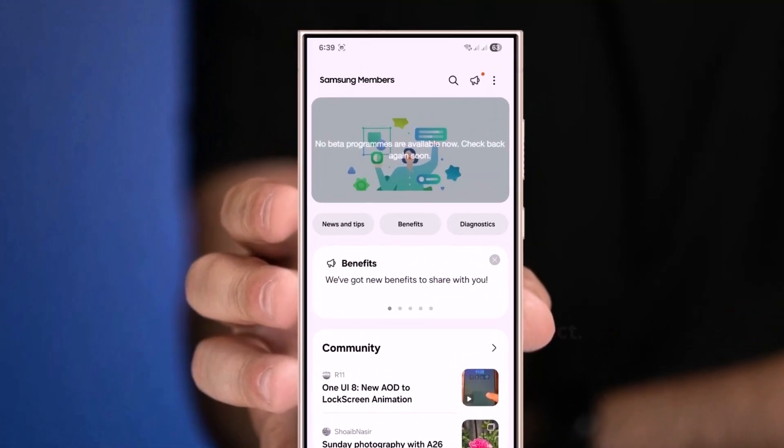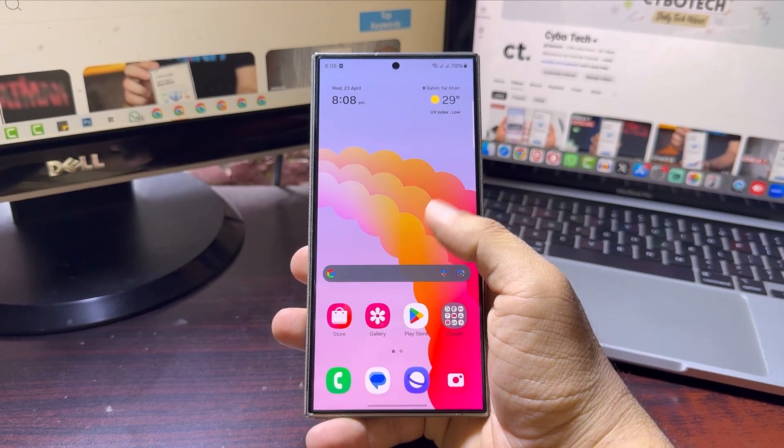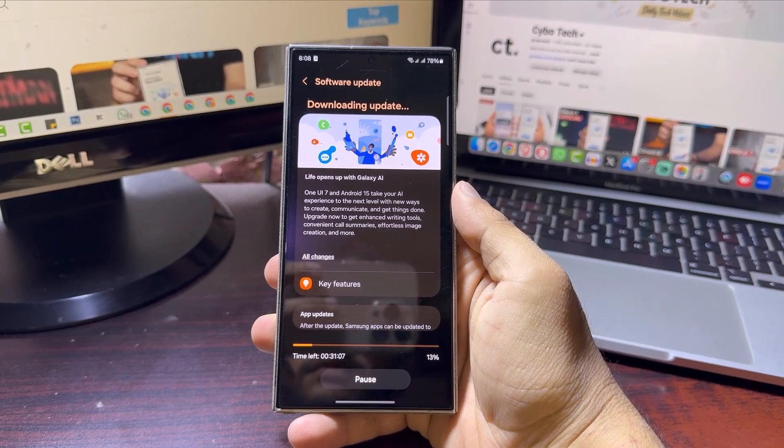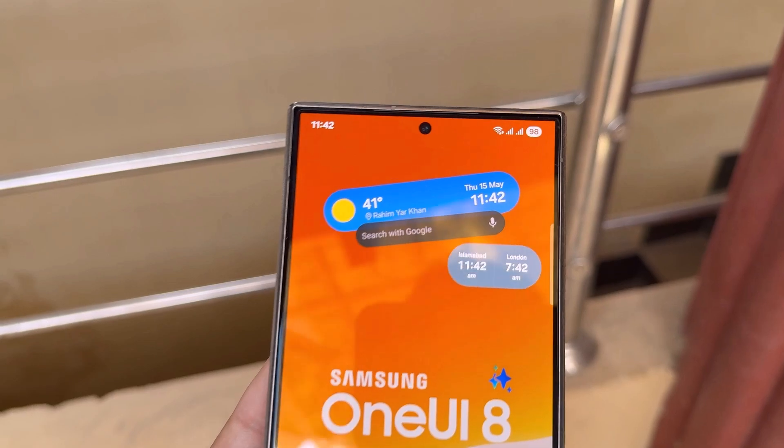So far, there's no indication that Samsung plans to open up the beta to more countries despite demand. This follows the same pattern seen with One UI 6 and One UI 7, where the beta remained tightly focused on regions with the most active user feedback communities.